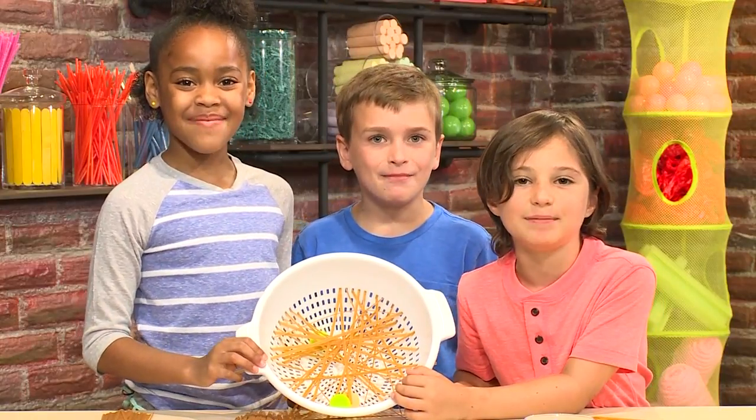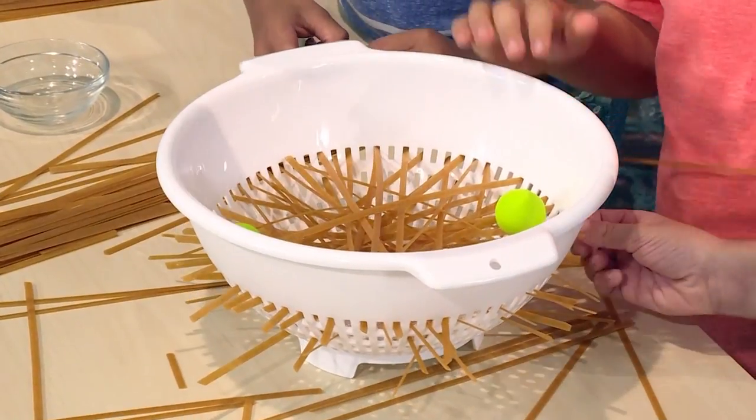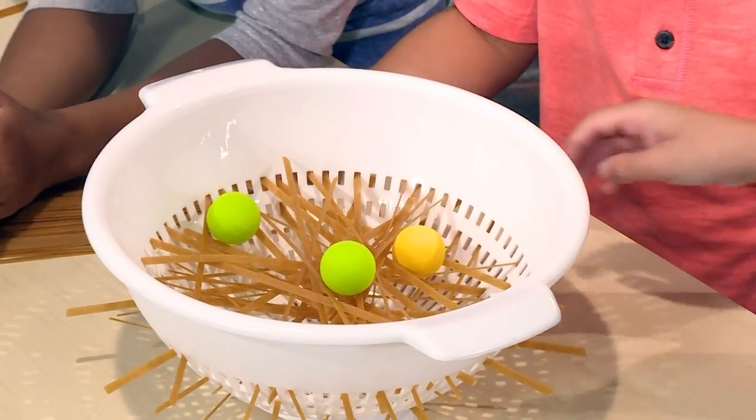How to Make a Spaghetti Game! We made a great game out of spaghetti and a colander, and we're going to show you how to do it so you can play too.